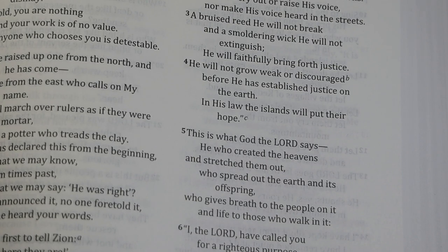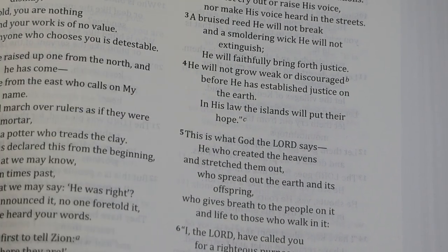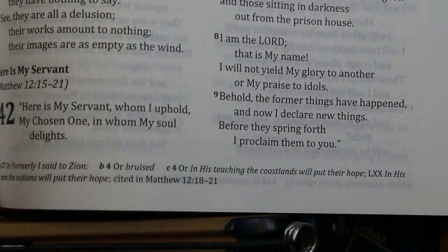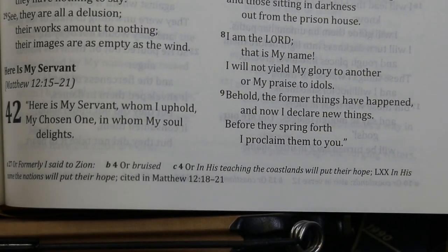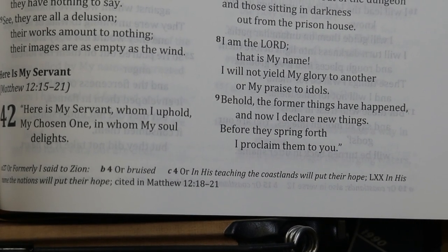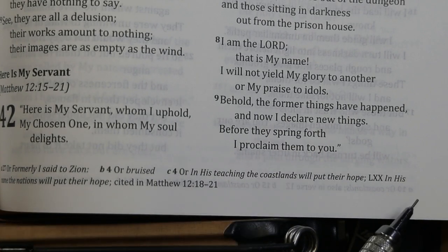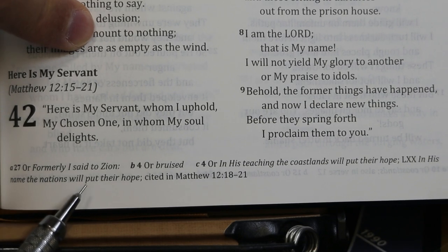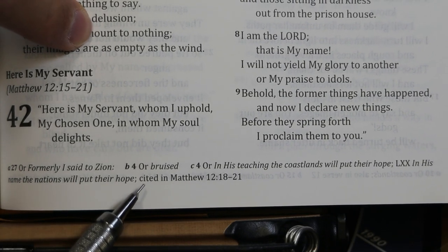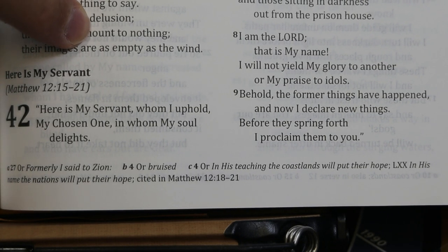Here's another example in Isaiah 42:4, where it reads 'in his law, the islands will put their hope.' The footnote tells us it could be translated 'in his teaching, the coastlands will put their hope,' but that the Septuagint reads 'in his name, the nations will put their hope' — and that Septuagint reading is what's cited in Matthew 12:18-21.